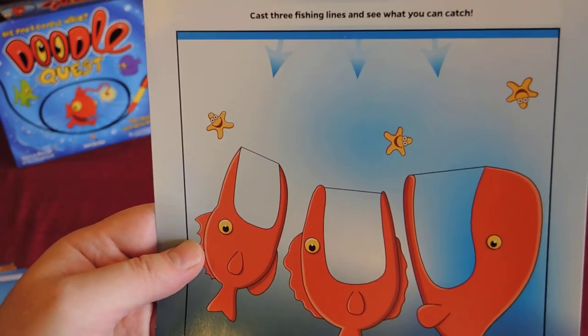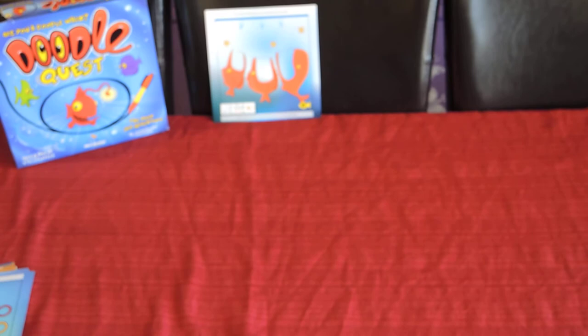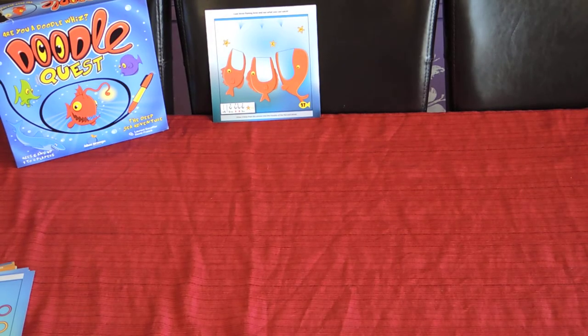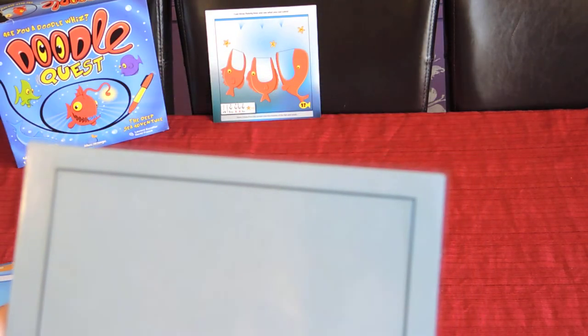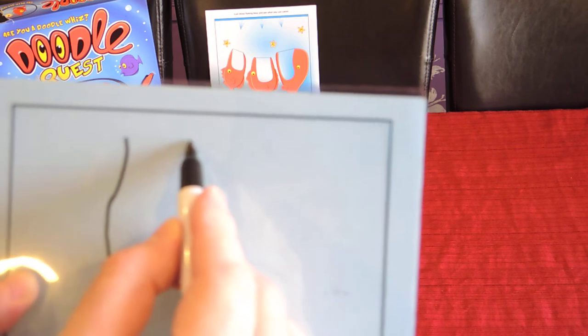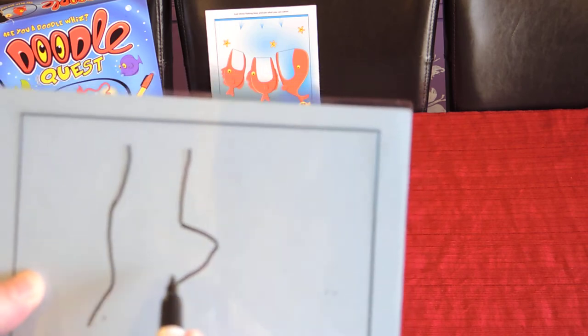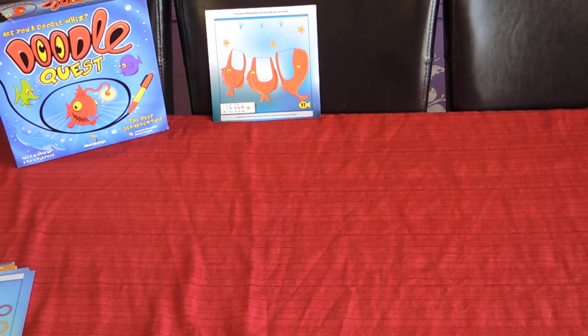Each star on the quest rewards you with an extra point. You place the quest card so everybody can see. Every player receives a transparent doodle sheet and a board that you place on your head so you can conveniently sketch. Then it's all about eyeballing — I'm going to try and catch the fish in the middle here.